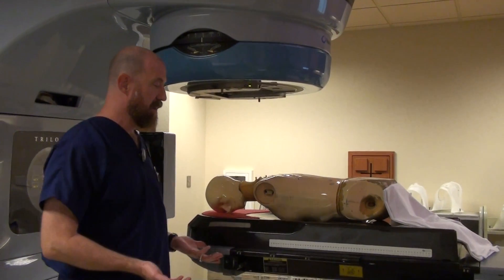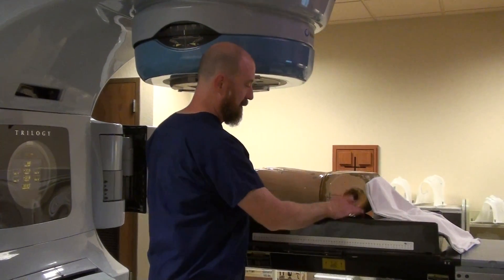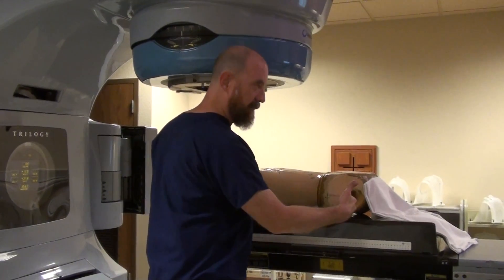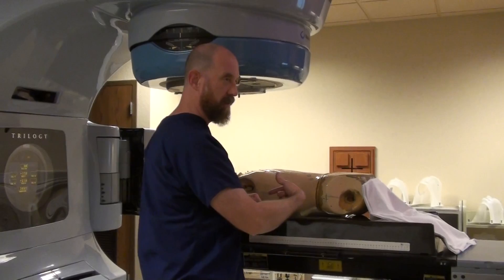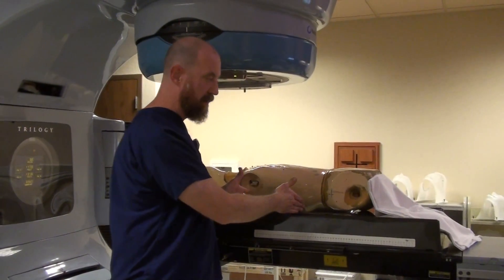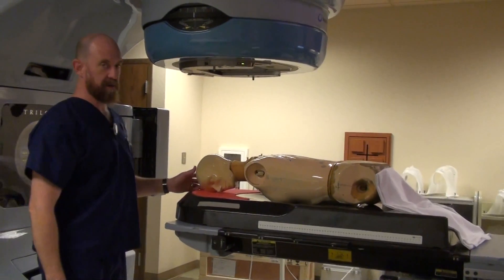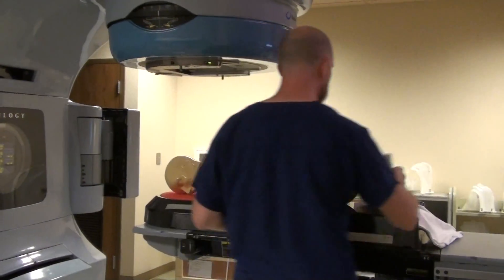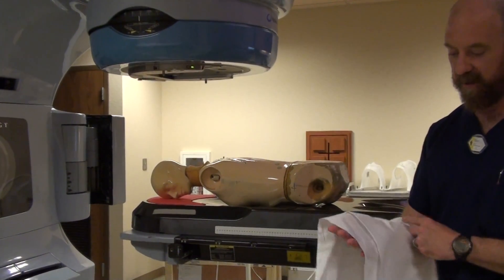Those are the most important things. Once again: symphysis at the superior edge of the inferior portion of the belly board — not further down, not further up. The pelvis doesn't need to be in the hole. When you actually do an actual treatment, you're probably going to have a sheet underneath the patient.